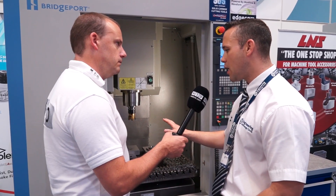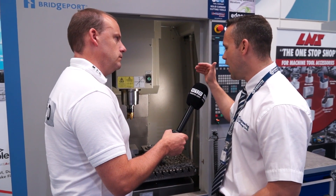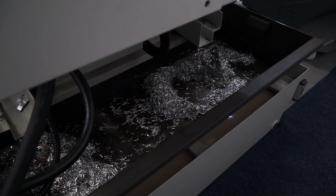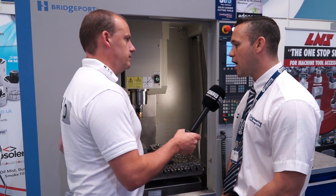We're cutting these particular parts with coolant. The coolant extraction will send the swarf out through the back into a swarf bin. That also means if you haven't got a conveyor, it keeps the footprint quite neat and tidy still. Correct.